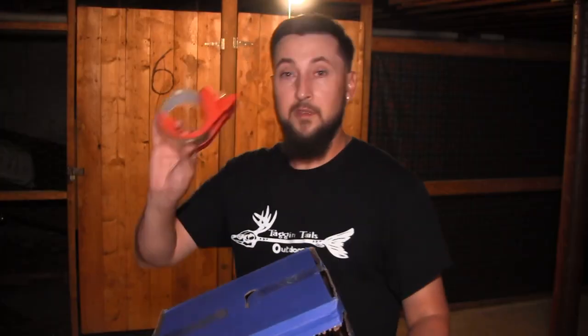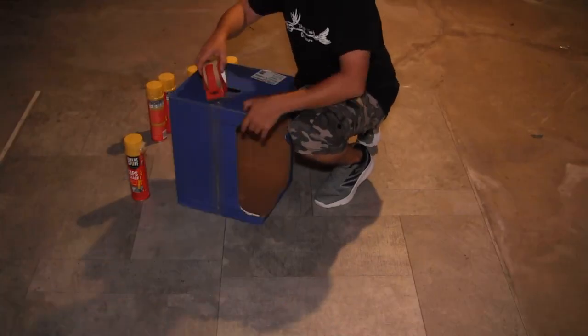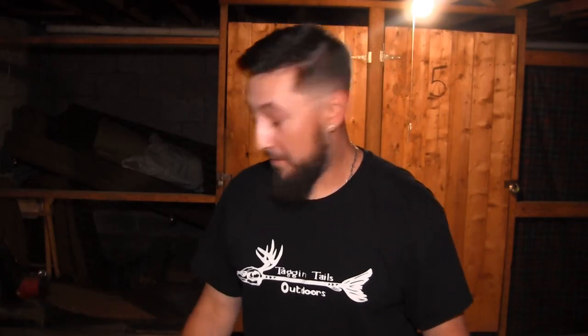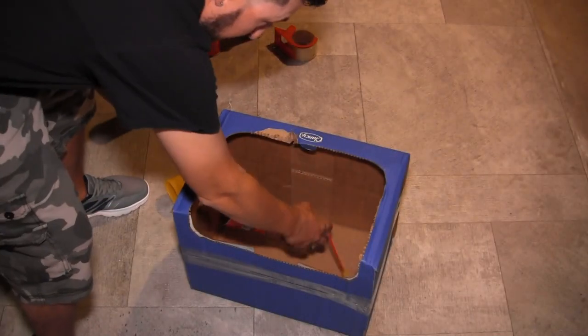First of all, before I fill it, I'm going to tape the box shut — tape it up so we don't want it expanding and blowing open on us. We got it taped up, so let's crack it open and start filling it up.